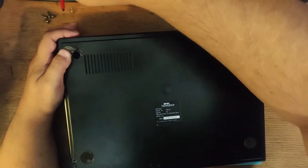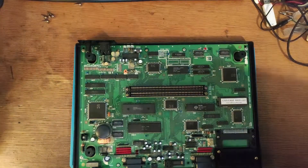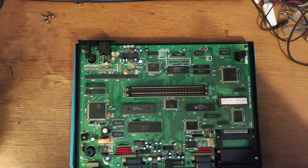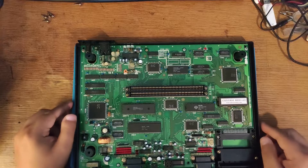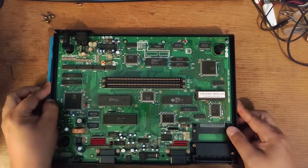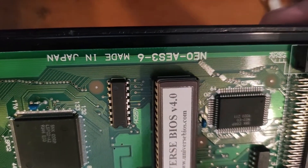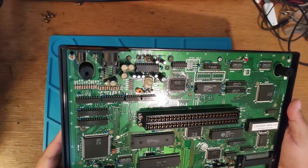After opening it up, you can see the PCB — it's a revision 3.6, the latest model made, excepting the 4 which is very rare. There is already a Universe BIOS version 4 installed.